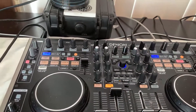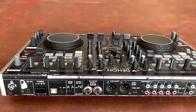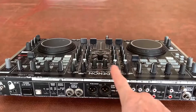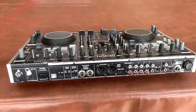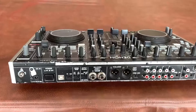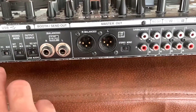Here's the Denon MC6000. My setup is the MC6000, a MacBook Pro, and Virtual DJ 2018 and 2020 — I'm using both versions depending on what I'm trying to do. Let's look at the settings at the back and go over them to explain them a little bit.